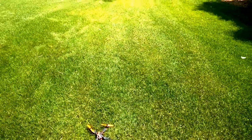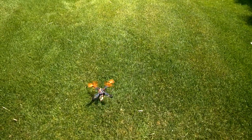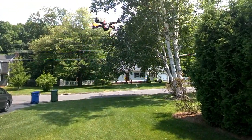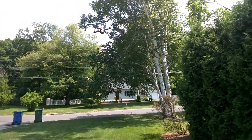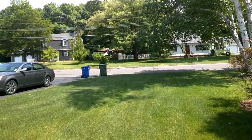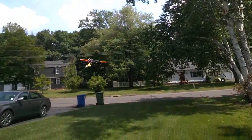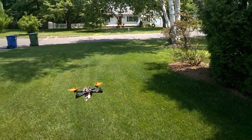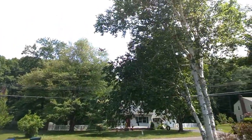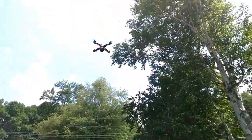I did test fly it for like a second just to make sure it wasn't gonna explode and embarrass me. Right now everything is stock, no settings. I'm using PID controller number three and I gotta say it is flying nice and solid. I'll have to do some adjustments, but yeah it's flying really nice and straight.